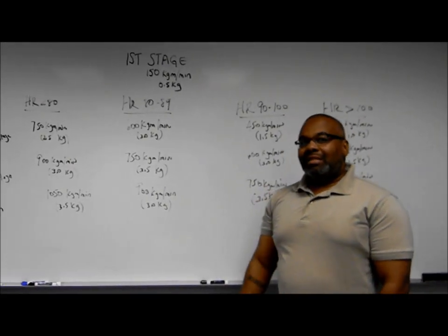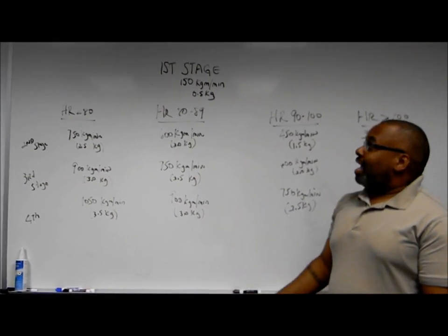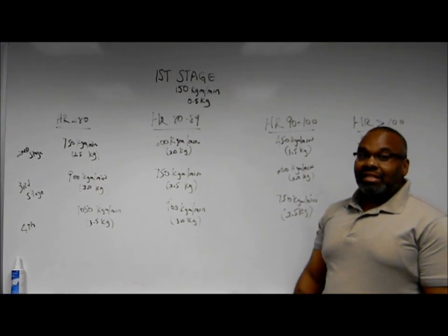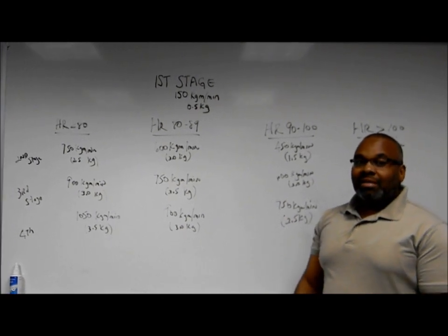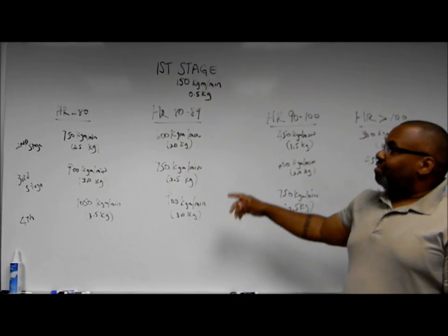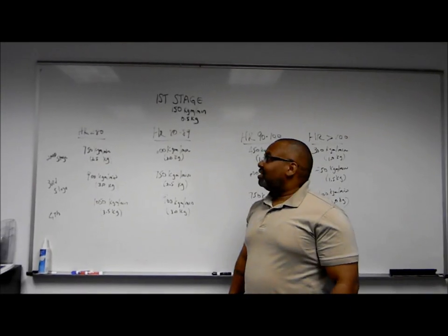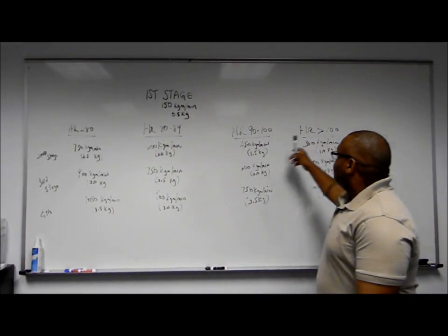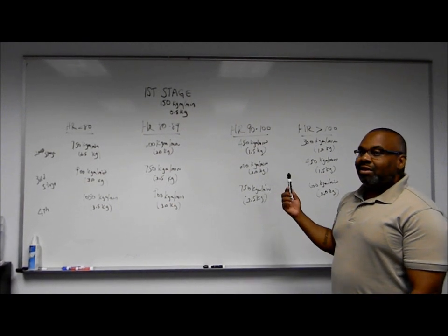Remember, you take heart rate between 15 and 30 seconds of the second and third minute of the stage. You have to get two consecutive heart rates consistent within five beats per minute of each other to use. If not, you have to go to the next minute of the stage. The reason we have different stages is because different individuals have different lifestyles, whether more active or sedentary.